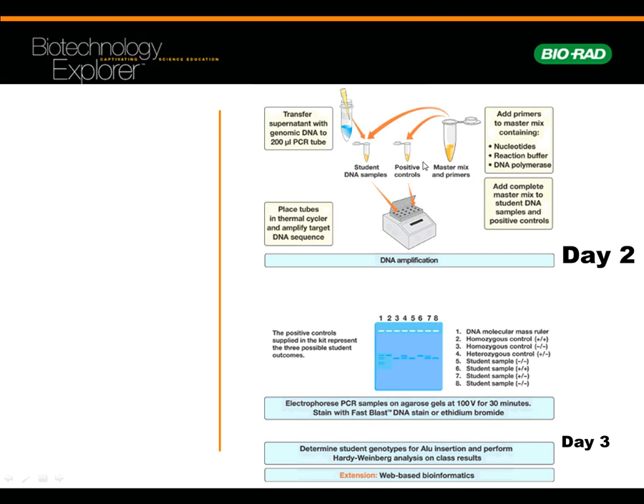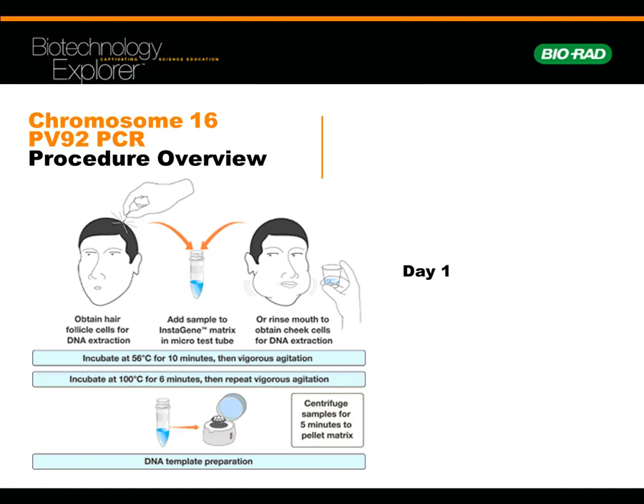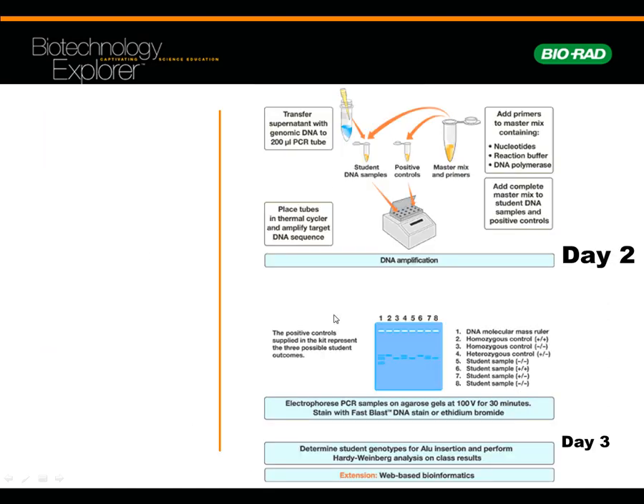Day two is going to be picking up where we basically did the PV-92. Day one is essentially making our DNA template, and then day two and day three would be like what we did for the CSI — the crime scene investigation — where we're doing the PCRs, and then the last day doing gels.